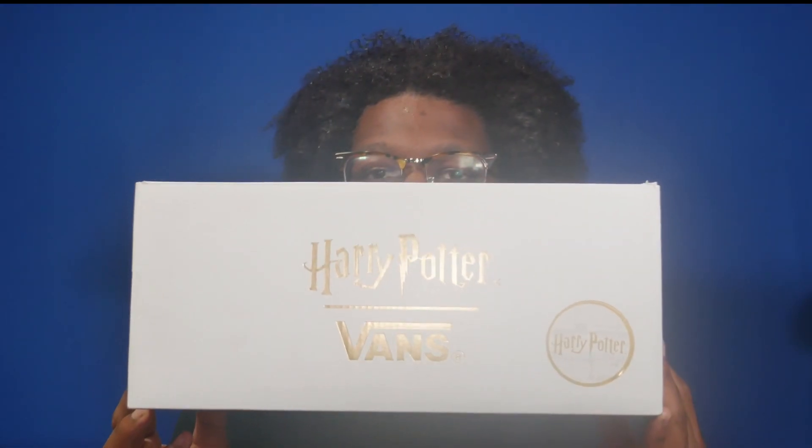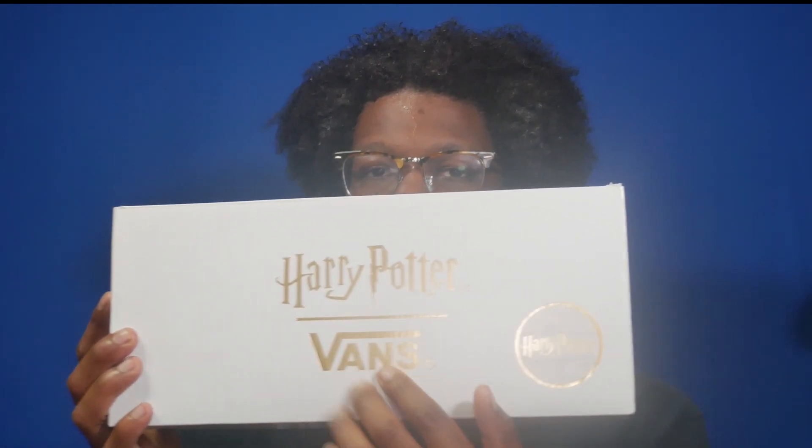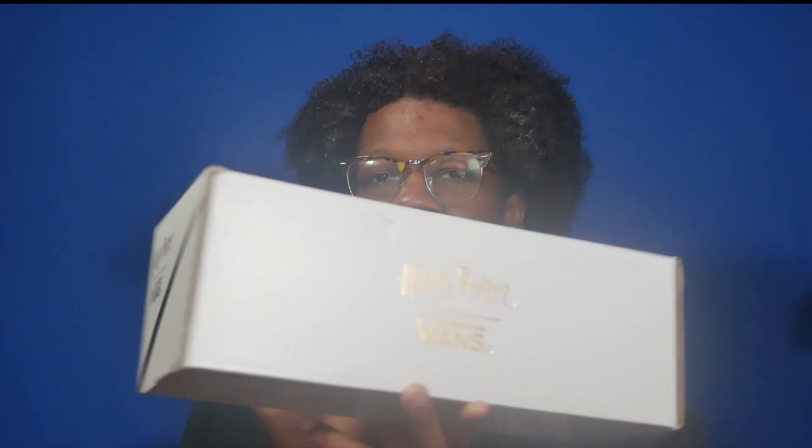The box is the white and gold Harry Potter and Vans box, with the gold Harry Potter and Vans logos in the center as well as the bottom left, and you've got the logos on all four sides. Now let's take a look at the shoe.